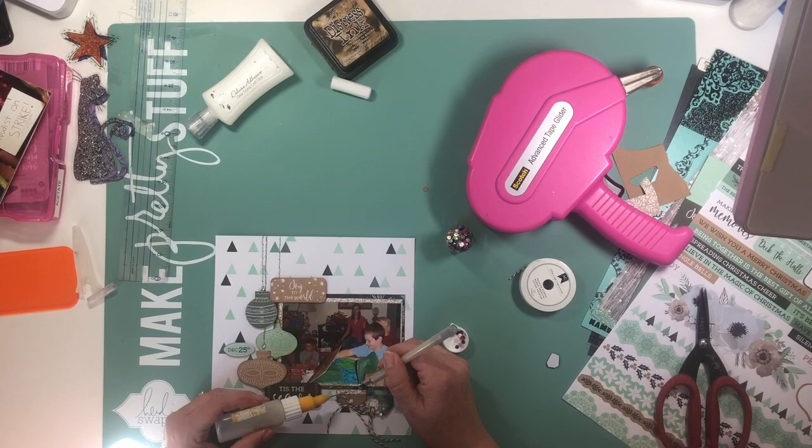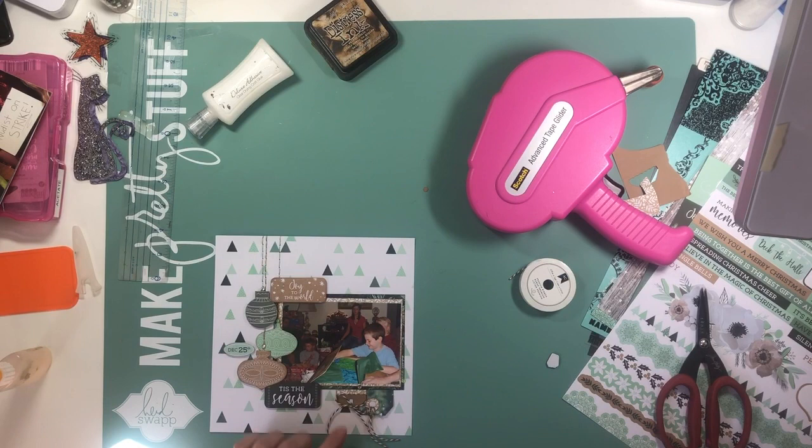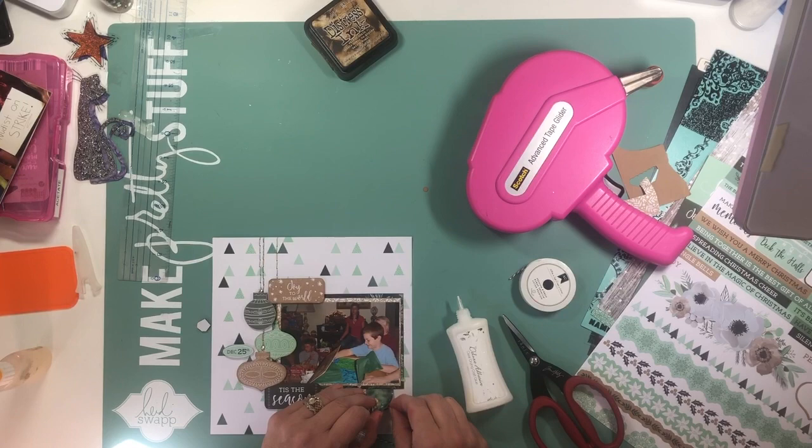This is our monthly installment of the Stretch-a-Sketch video hop. Go ahead and check out all of the other fantastic, amazing, and talented ladies listed down below to see how they have either made this sketch larger or smaller for their own purposes. If you've enjoyed this video, give me a like and a subscribe if you're not already a subscriber. Stick around for the close-ups. Thanks so much for watching, and I'll see you next time.